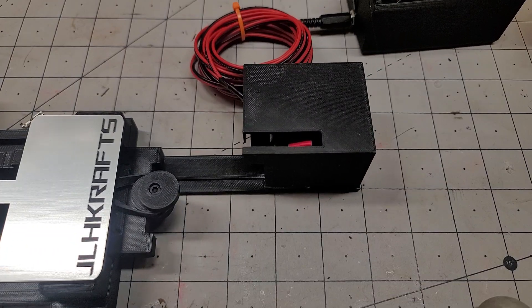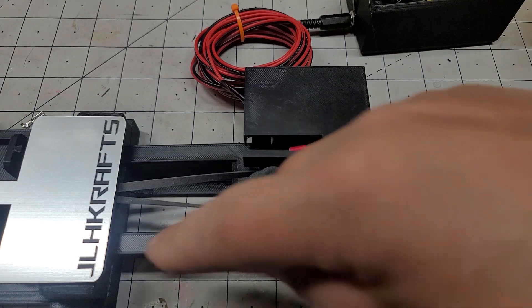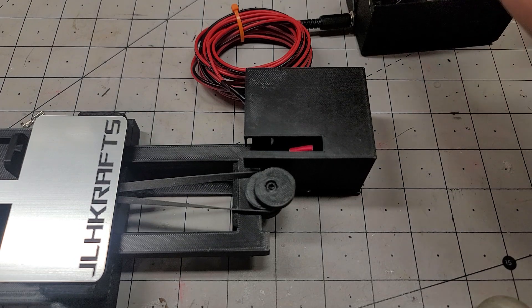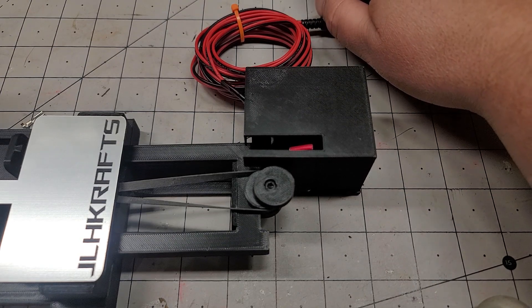Thank you for your purchase of the slingshot start gate with a motor. To set up the launcher, you're going to pull straight back and then up a little, and that will engage the stops that are on the arm. After you have your cars loaded and your 9-volt battery in the remote, all you have to do is press the button to activate the launch.